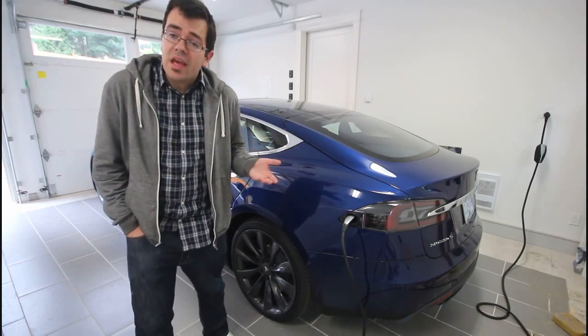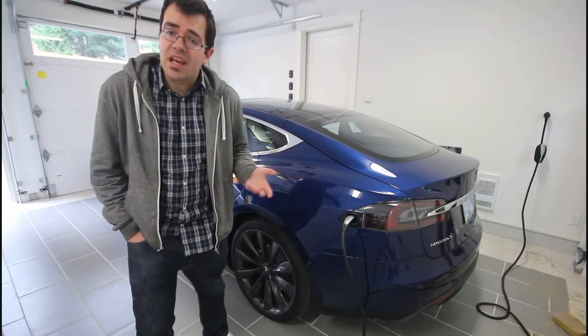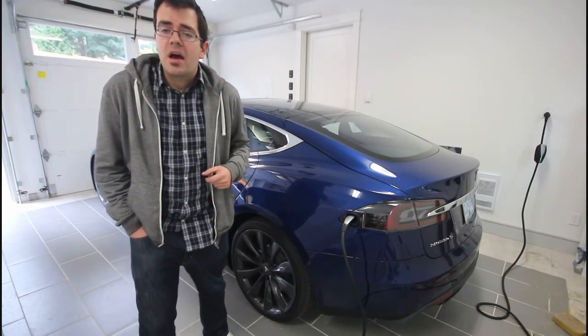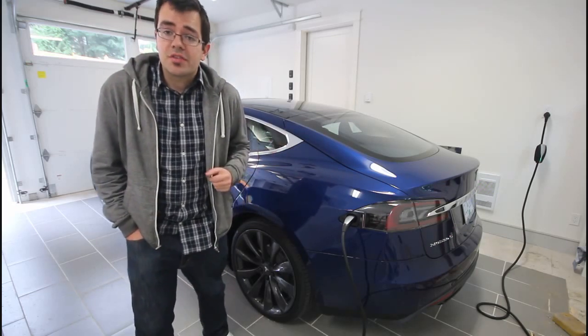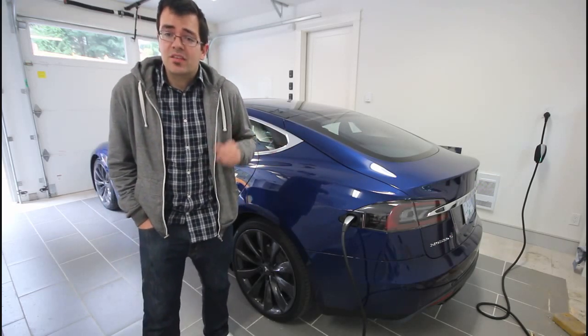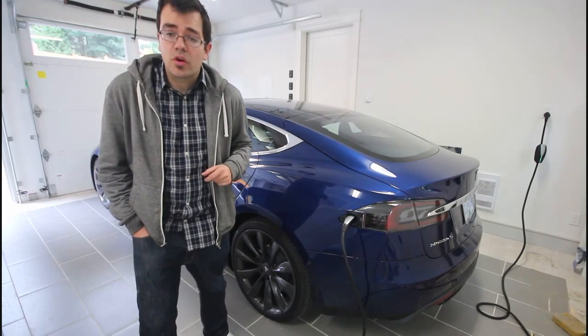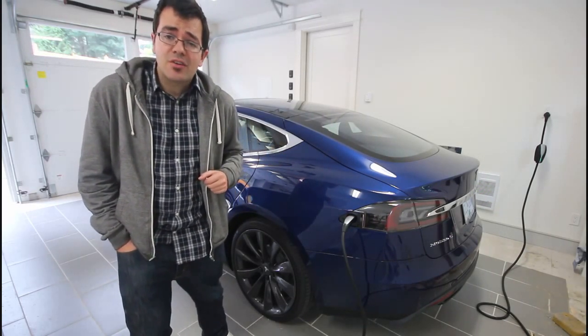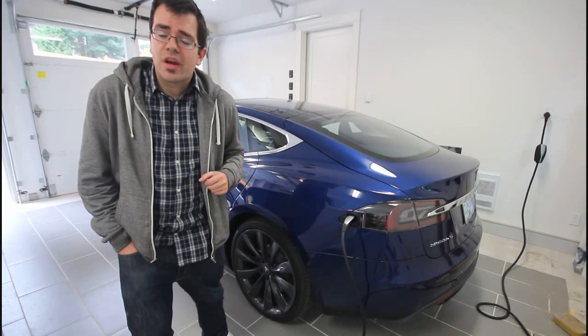So even though at 20 amps the Tesla pulls 16 amps of current compared to 12 amps of current in the 15 amp outlet, it recharges at almost 8 kilometers per hour versus 4 kilometers per hour. Also, when I leave this car overnight, I get about 100 kilometers of recharge.